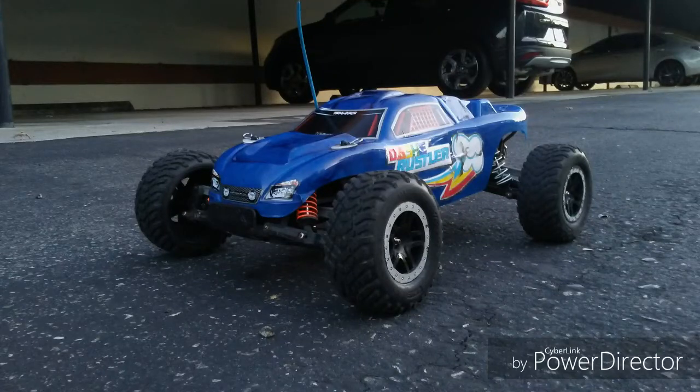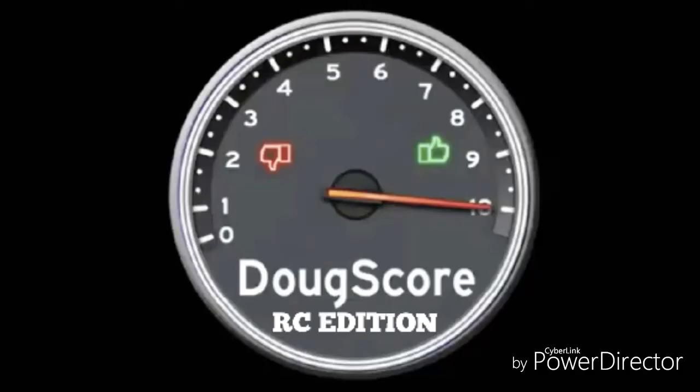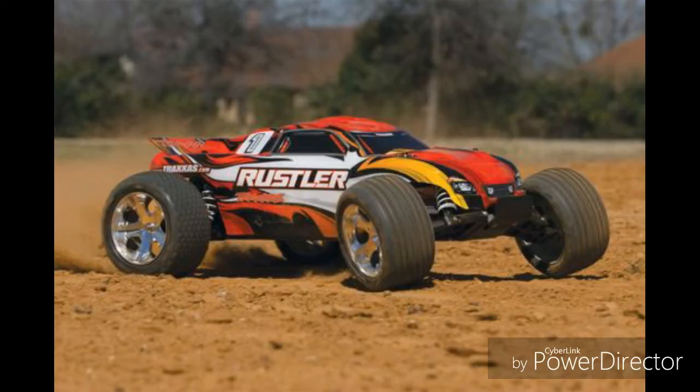It's time to give the Rustler a Doug score. But first, a little bit of an overview. The Traxxas Rustler is a rear-wheel drive stadium truck, or what most RC hobbyists would call it a Truggy, that started production since 1994.